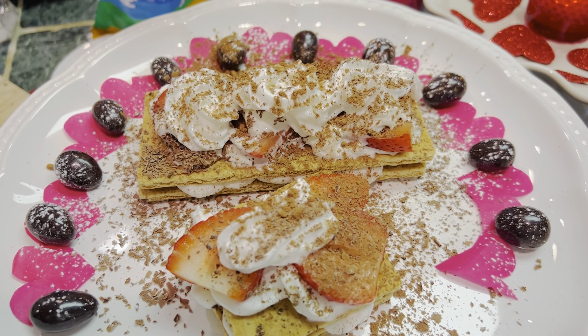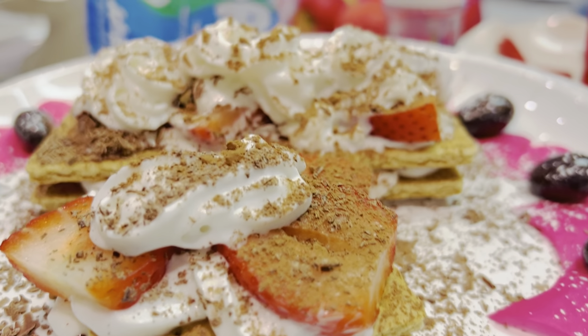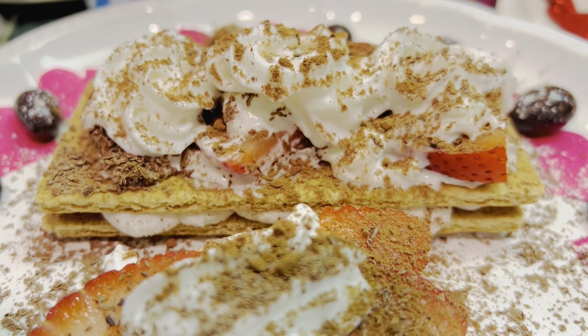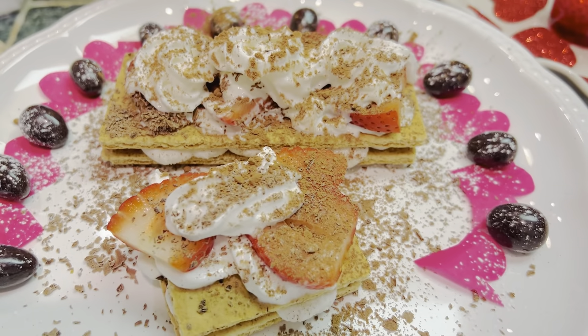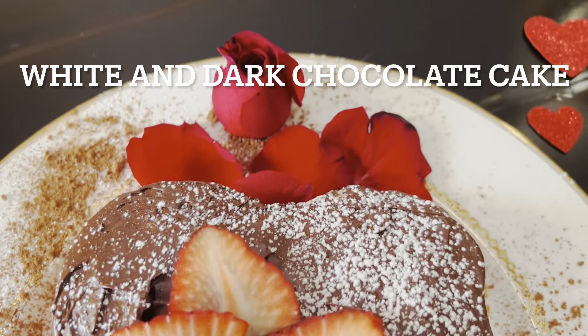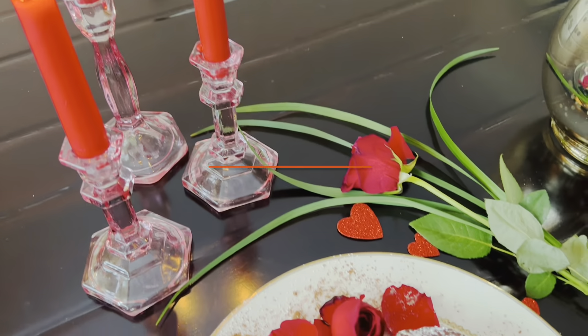And for the next dessert, watch for the next video — Valentine's dessert number two: a beautiful heart-shaped white and dark chocolate cake. Happy Valentine's Day!